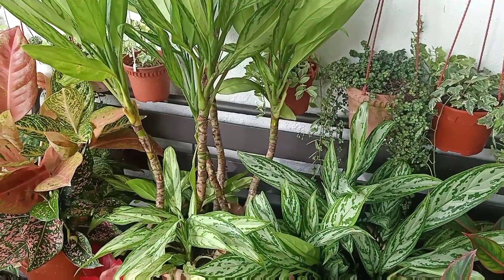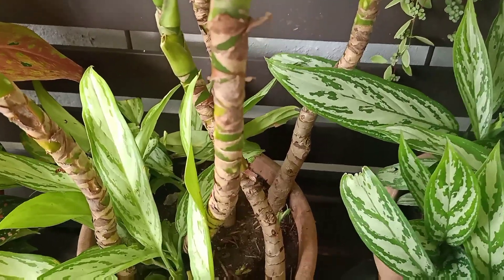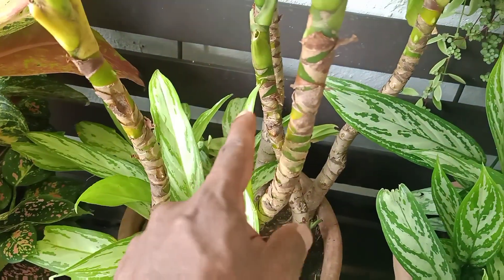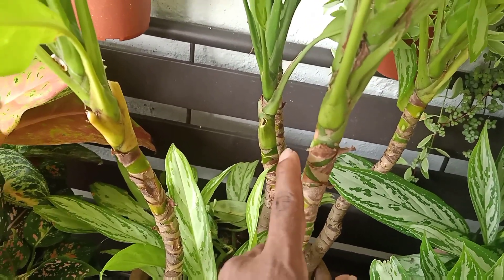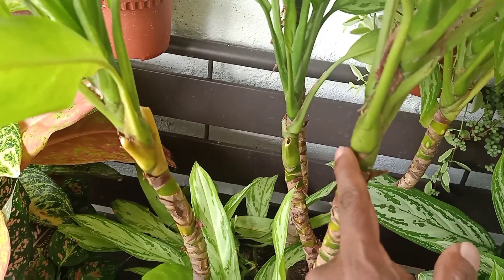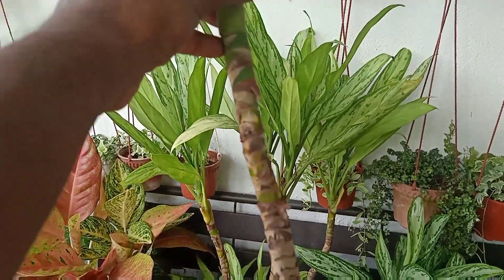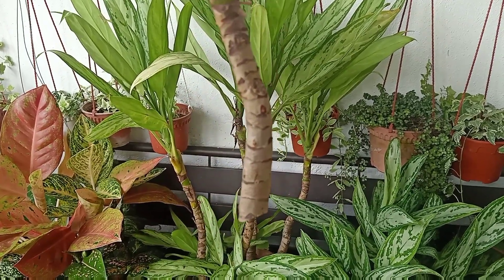The second method is by simply cutting the stem without root. As you can see here, this is the plant that I am going to do the cutting on. This is the stem that I already cut — it was here like this. It doesn't matter where you want to cut the stem. You can cut it here and place it into the water, or you can cut it here and place it into the water. It doesn't matter at which end you cut, whether at a node or no node — it will always produce root if you place the stem into water.